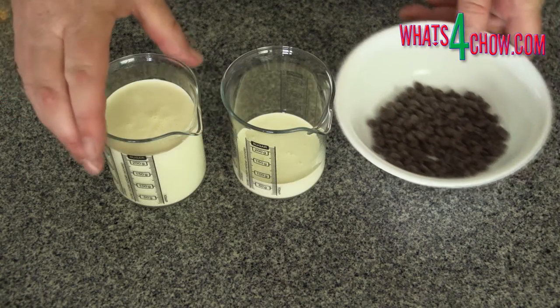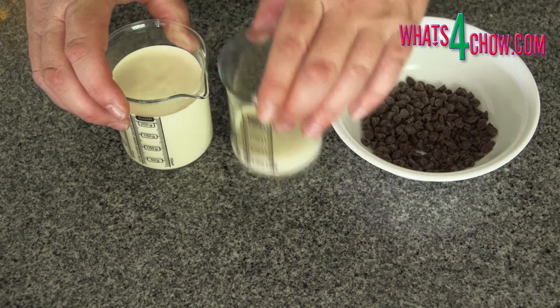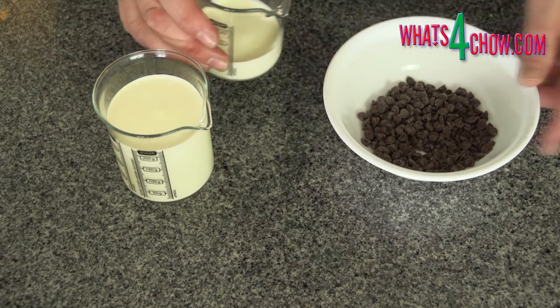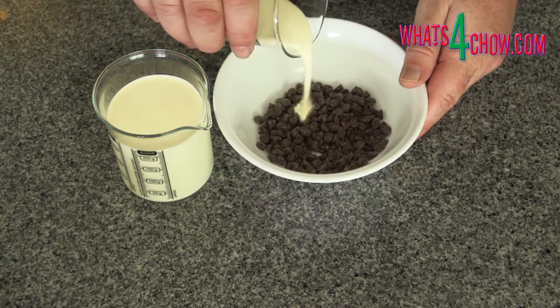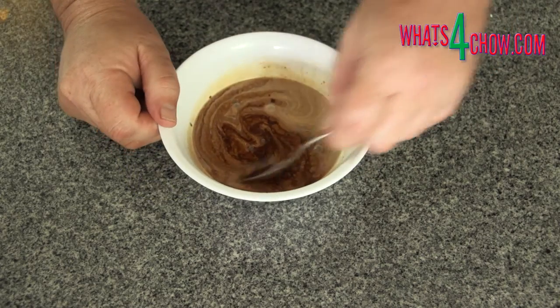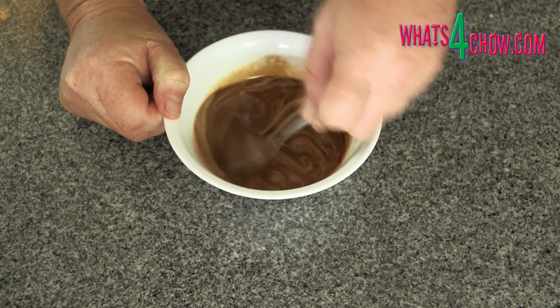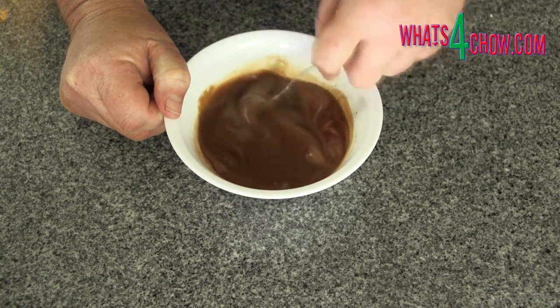To make the quick mousse, measure off the chocolate chips and two batches of cream. Pour the smaller 75 ml batch of cream into the chocolate and melt this in your microwave 15 seconds at a time, stirring thoroughly between heatings. Set this aside to cool.